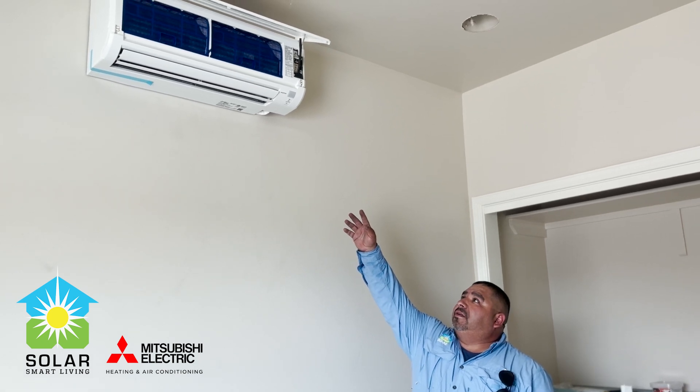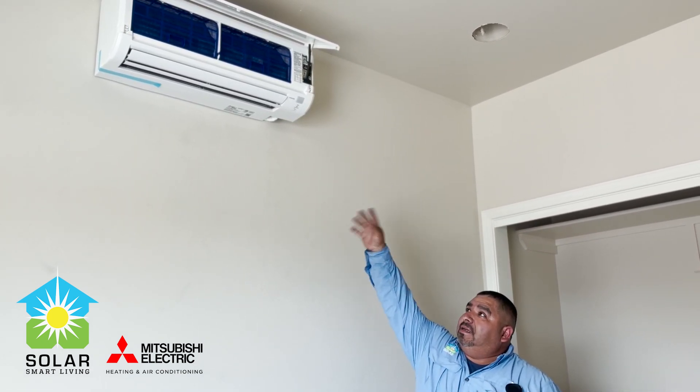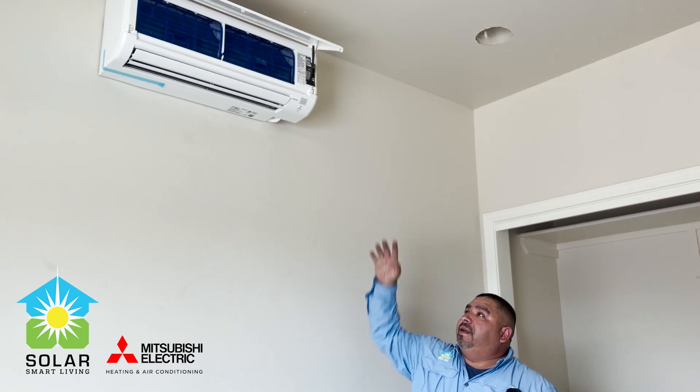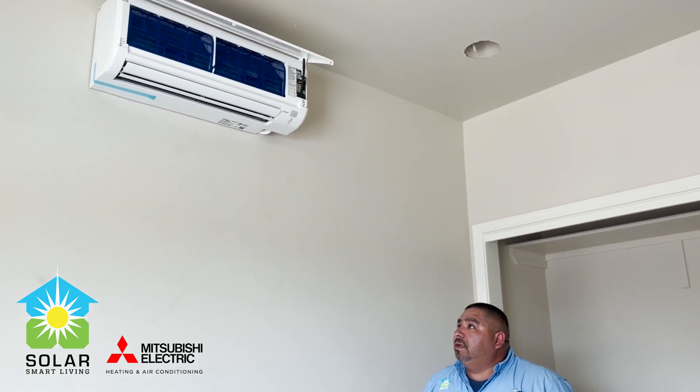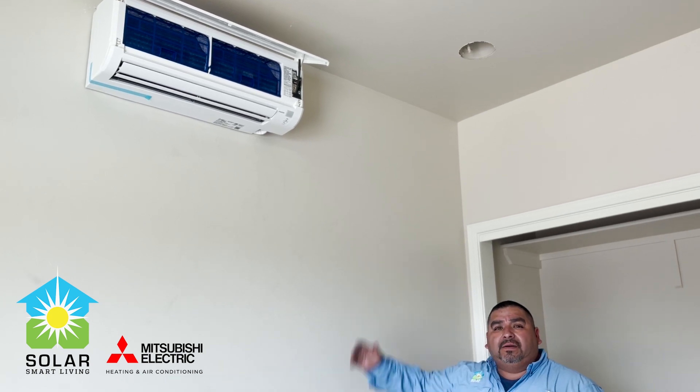Here you have the unit already installed. We show right now there's a roughing box, and it makes it a whole lot easier — now you have your wall-mount mounted on the wall. We just have to connect to the condenser, and we're already going.